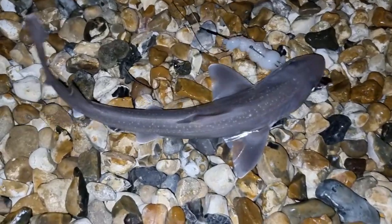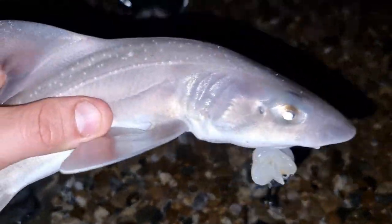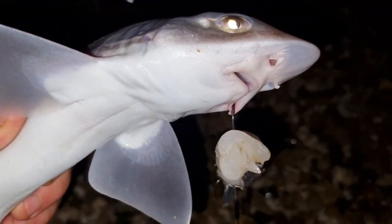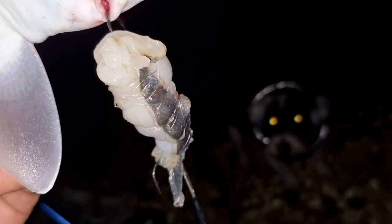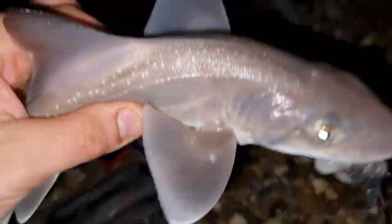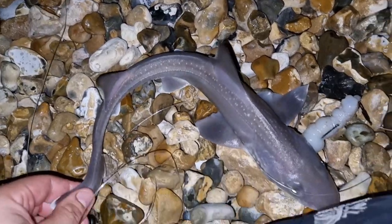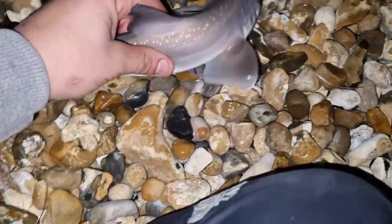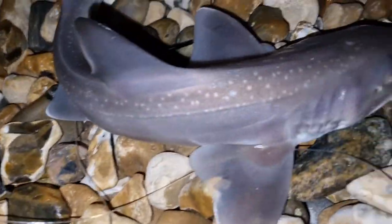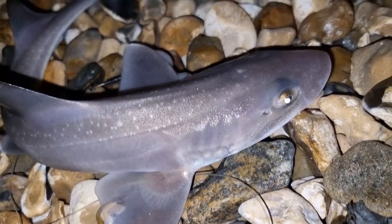Here we go guys, another species for tonight — a small starry smoothhound, caught on a squid and scad cocktail on a four-row pulley panel rig. Beautiful little guys, aren't they? Let's get him back.